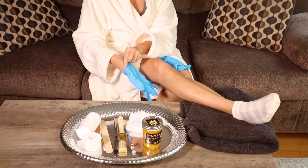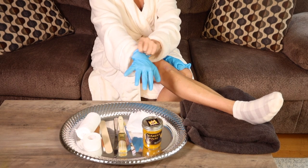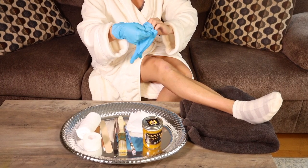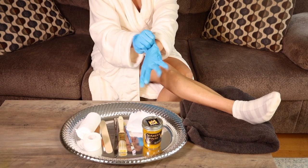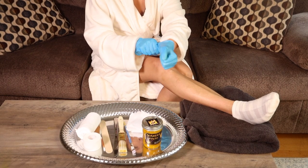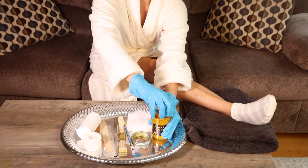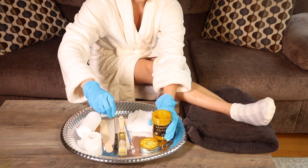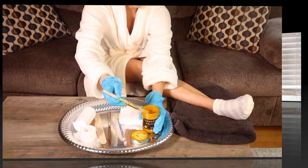Turmeric paste can reduce inflammation, reduce pain, and shorten healing time from soreness, muscle strains, injuries, and arthritis. In this demonstration, we are going to show you how to apply turmeric paste in thick coats to the knee and shoulder. This same technique can be applied to other parts of the body where you may be suffering from arthritis or other muscle and joint strains.